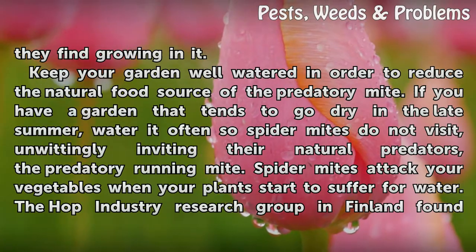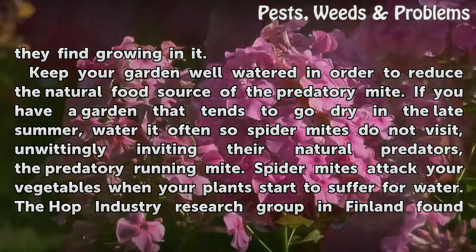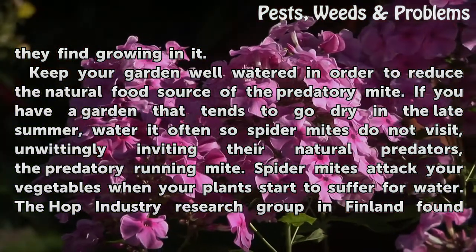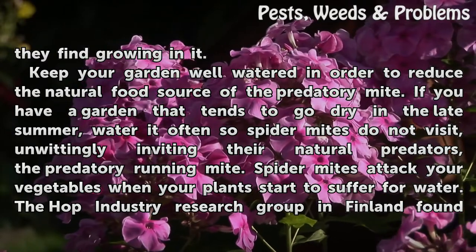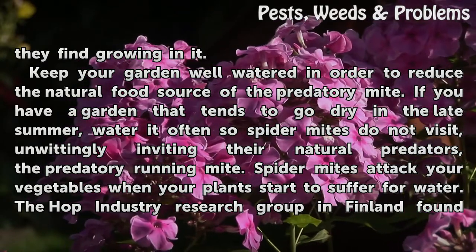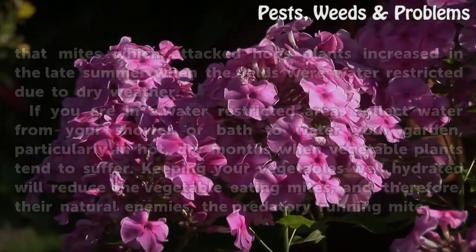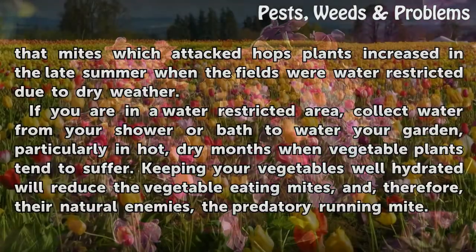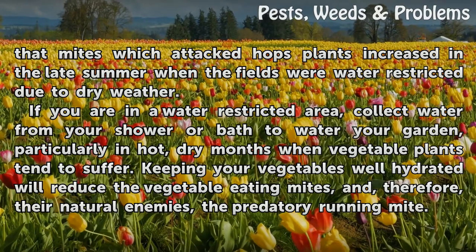Keep your garden well watered in order to reduce the natural food source of the predatory mite. If you have a garden that tends to go dry in the late summer, water it often so spider mites do not visit, unwittingly inviting their natural predators, the predatory running mite. Spider mites attack your vegetables when your plants start to suffer for water. A hop industry research group in Finland found that mites which attacked hop plants increased in the late summer when the fields were water-restricted due to dry weather.